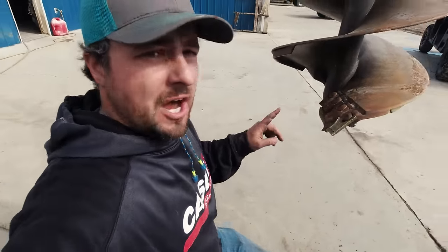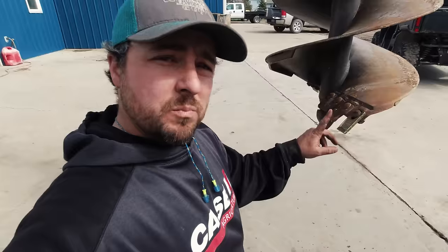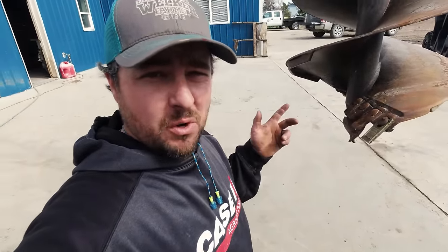On this bit here, you have carbide little teeth that help scratch the ground and dig. Two of them are broke off and I found a few more that I ordered a while back. I just replaced them, so now it's ready to dig.